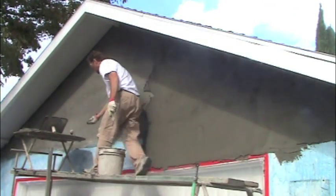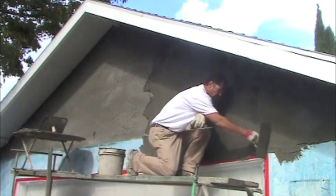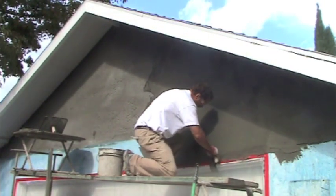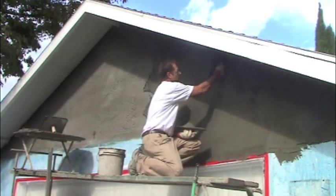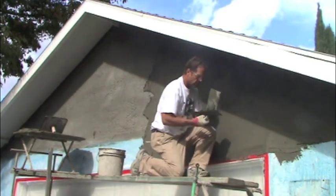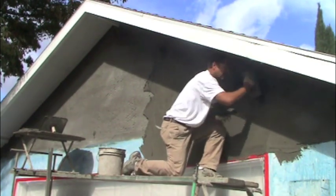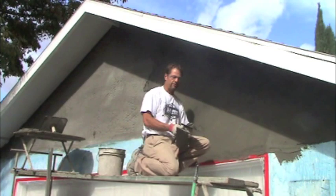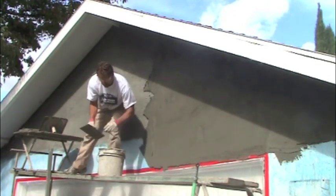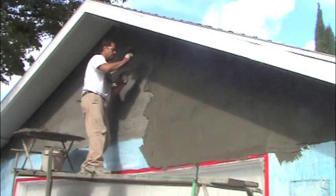We'll take our trowel, use our trowel as a rod and cut any fat off with this — any place where it's high. This has to take up for about five or ten more minutes and then we'll go ahead and float it. And just keep on keeping on.